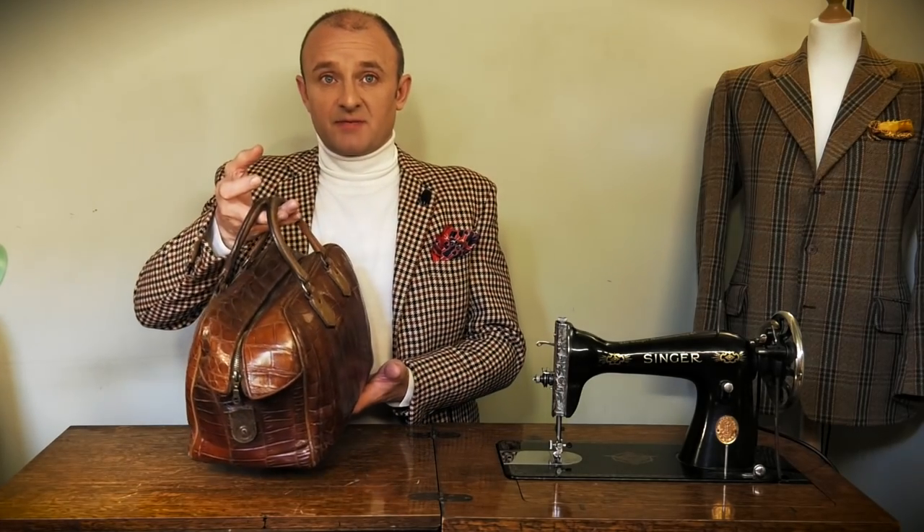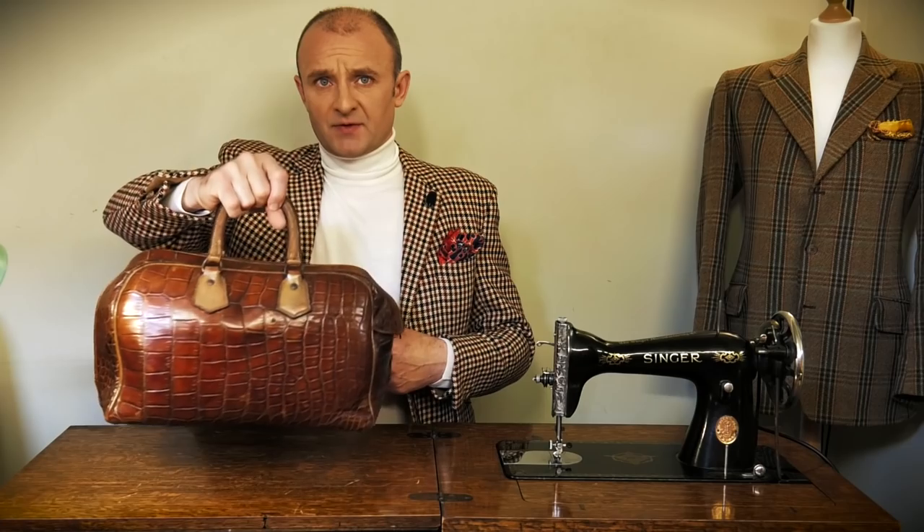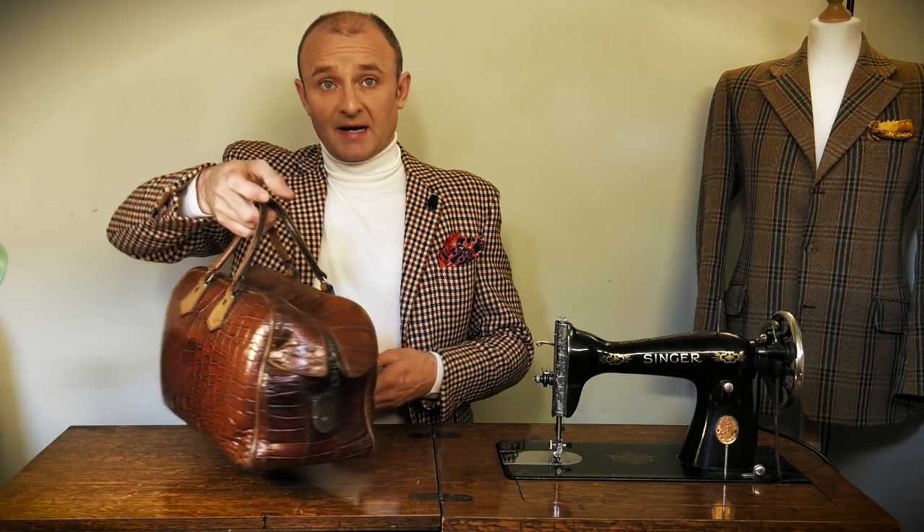I'm Lee Morrison and welcome back to Bespoke Addict YouTube channel. I'm going to be discussing further exotic skins today. The previous episode covered exotic skins but mostly smaller items. Today we're going to be looking at some much larger items, and the first one is this rather beautiful 1930s sports bag — really an overnight bag — and it's a magnificent item.